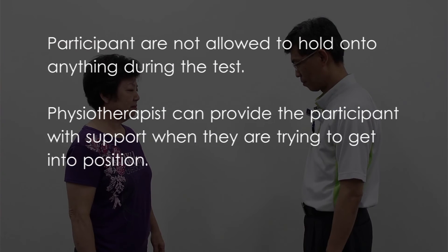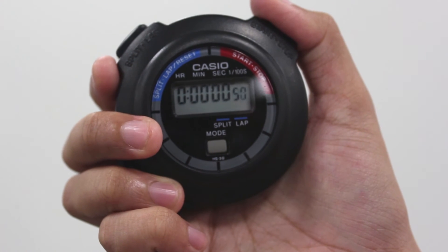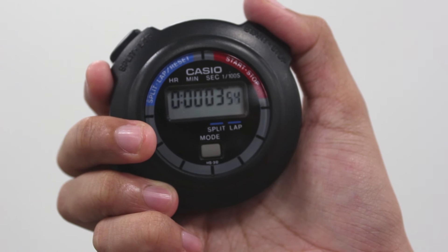Participants are not allowed to hold on to anything during the test. Physiotherapists can provide the participant with support when they are trying to get into position. When the participant is stable and not supported, start the timer for each test.